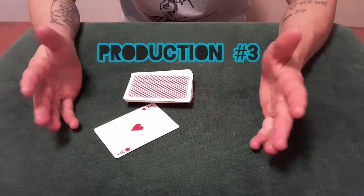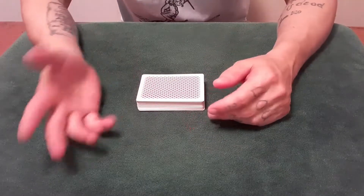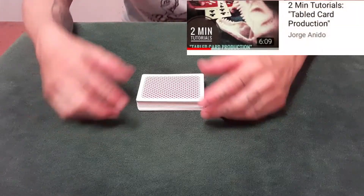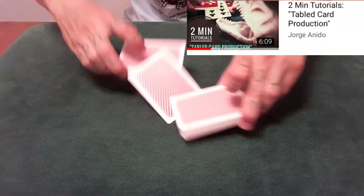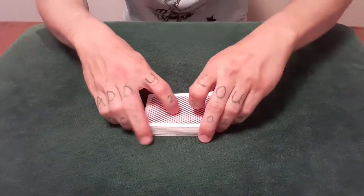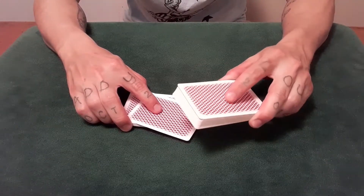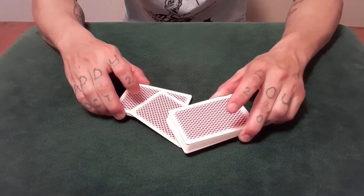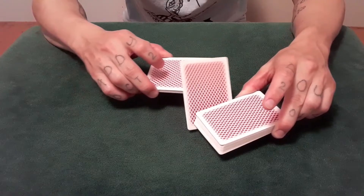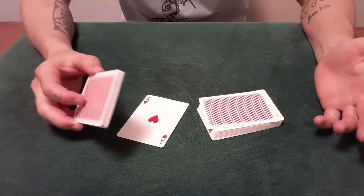So the third one — I do not know the origin of this — but I know that Ricky J does this a lot. For an in-depth tutorial, I'll leave a link in the description. But briefly: you're doing a slip cut, coming under the deck, applying pressure with the left hand's packet, and rotating the right hand's packet upward, revolving the card up. It's pretty simple.